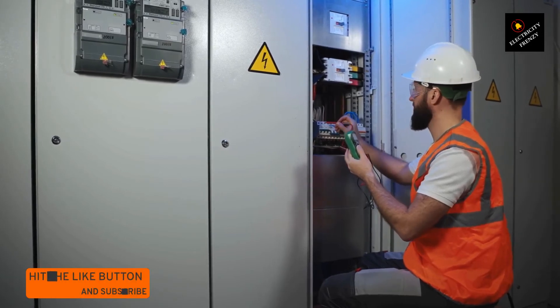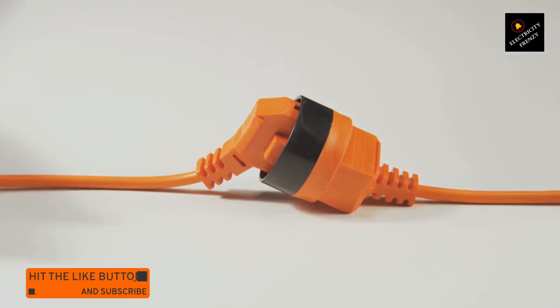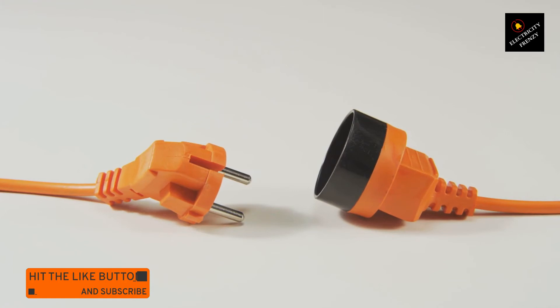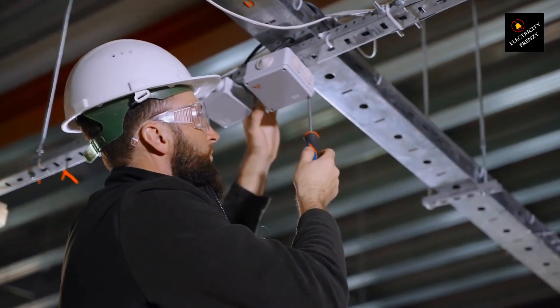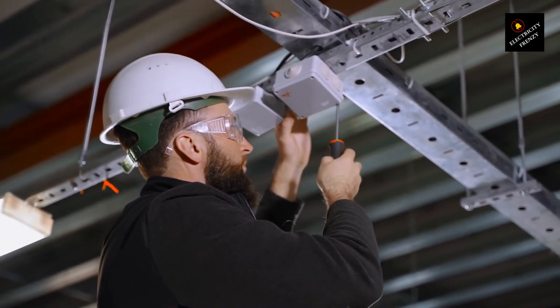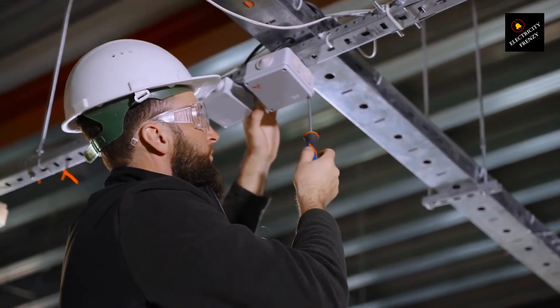If you found this information helpful, give this video a thumbs up. Your support is greatly appreciated and helps us spread the message of electrical safety. If you find yourself in a situation where your air conditioner is far from the power outlet and you need an extension cord, there's a solution. Make sure you use an extension cord specifically designed for high power appliances. Look for one with a suitable gauge matching or exceeding your air conditioner's power requirements. Remember, safety should always be your priority. If you're unsure about the right extension cord to use or need assistance with the setup, it's best to consult a qualified electrician.